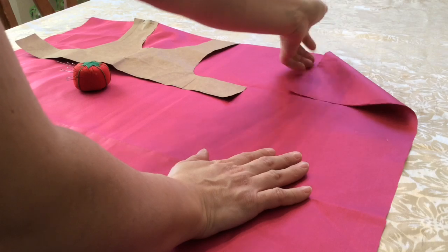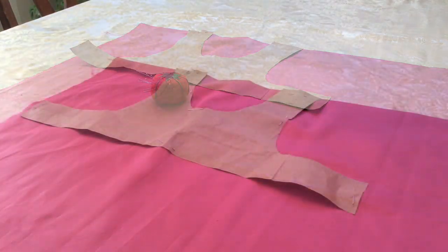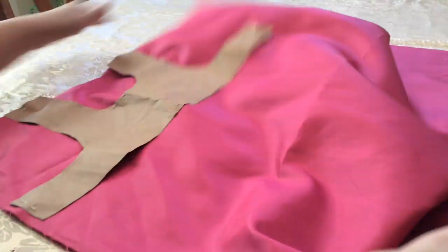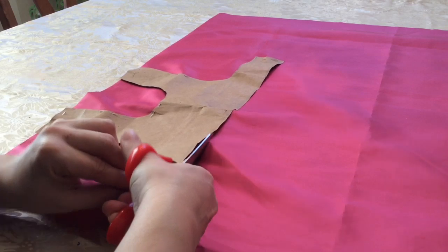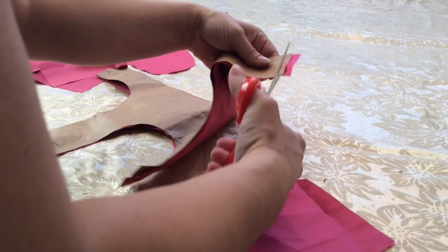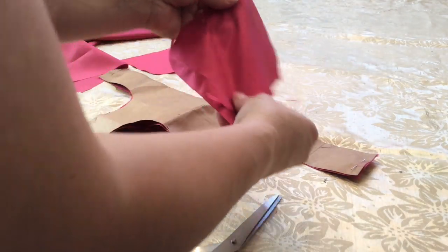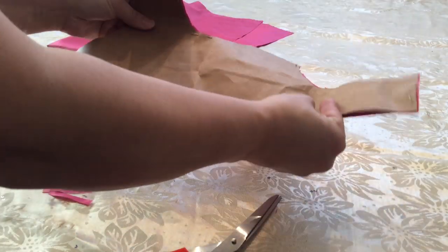My fabric is folded in half, so there's the crease where the fabric is folded. I'm pinning through both pieces of the fabric - that way it cuts out a front and a back and we'll sew those together. Once you have your whole pattern pinned down, go ahead and cut through both pieces of the fabric, right up alongside the edge of the pattern. That's all cut out - get rid of your scrap pieces of fabric. I usually don't throw mine out because I might be able to use them to make a bow or a little flower to put on the dress.